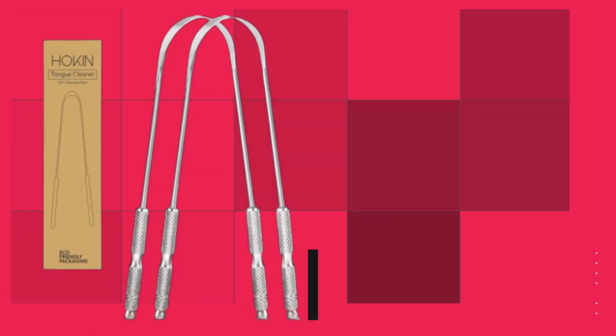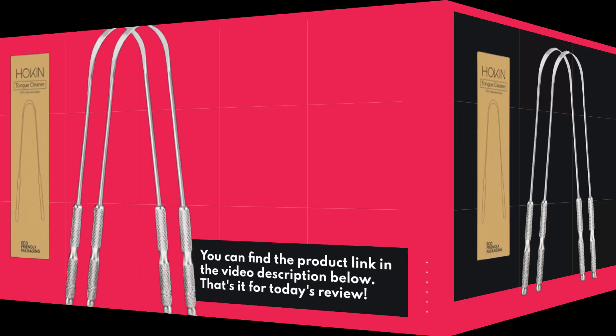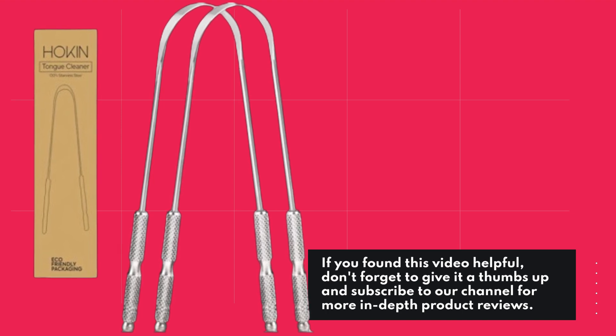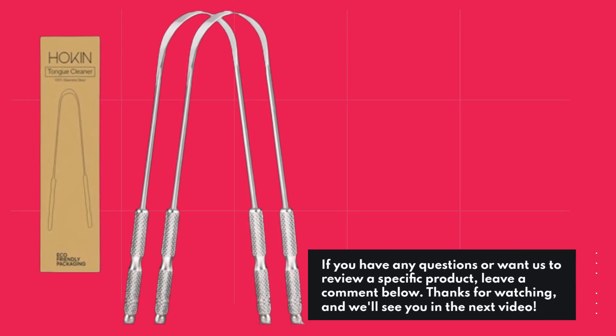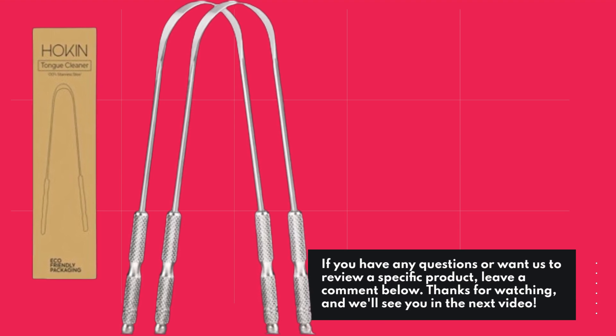You can find the product link in the video description below. That's it for today's review. If you found this video helpful, don't forget to give it a thumbs up and subscribe to our channel for more in-depth product reviews. If you have any questions or want us to review a specific product, leave a comment below. Thanks for watching and we'll see you in the next video.